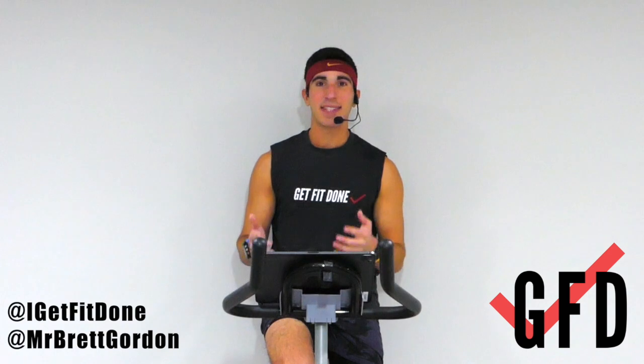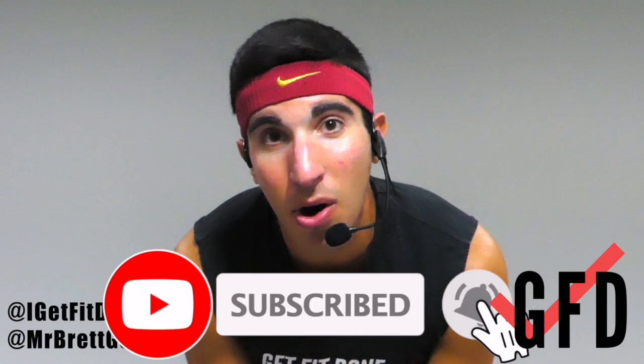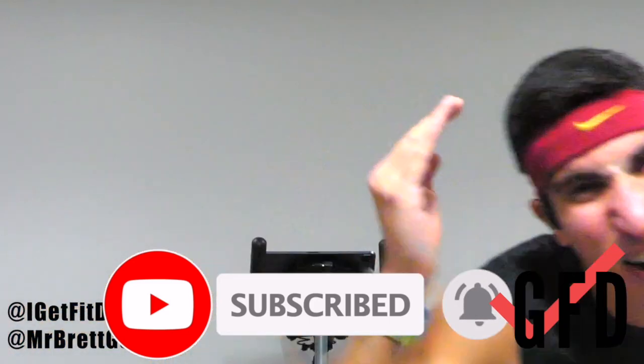Yes, it's done! That was a 10-minute toning of the arms. This could be great before or after a spin class — I know a lot of you love those weights, so I wanted a 10-minute arm toning for you guys. Let me know if you enjoyed that in the comments below, subscribe to the channel, follow on Instagram — all that good stuff. See you later, let's keep getting fit done!